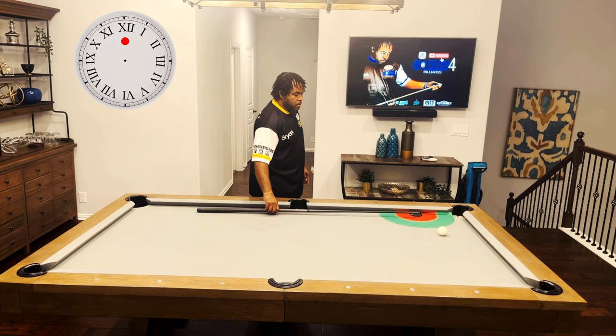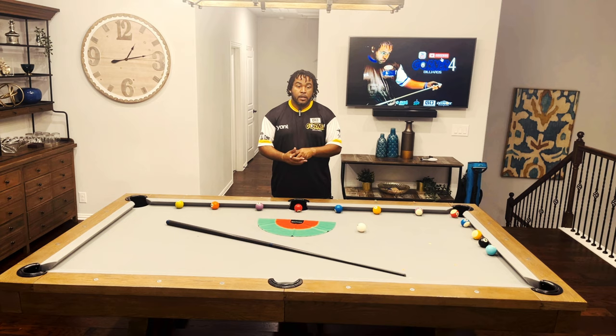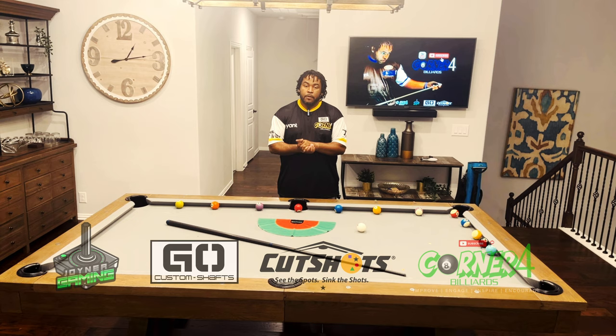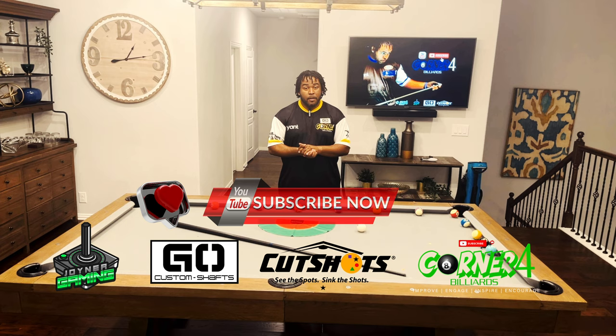There you go guys — that's how the clock system works and gives you more options on the cue ball. I hope you lower skill level guys were able to get something out of this. My next video we're going to do exercise two — we're going to go through the clock system again but with a different setup, so this is how you can learn the cue ball and start to improve your game. Thank you guys so much for being here. If you enjoy what I'm doing, please consider giving me a like and a subscribe, and if you want to see more content, hit the bell. Until next time — please take care of yourself, take care of each other.